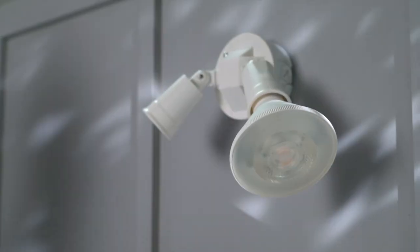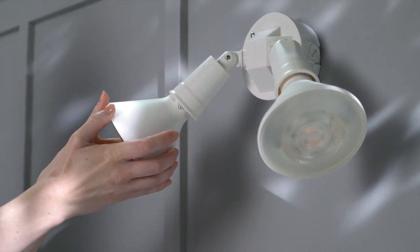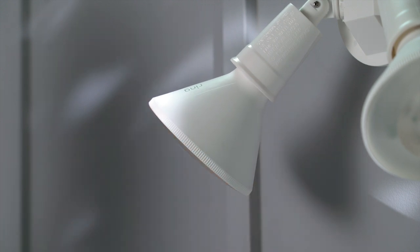When prompted, insert your PAR38 bulb into the socket and turn clockwise to tighten. Then restore power to the light fixture.